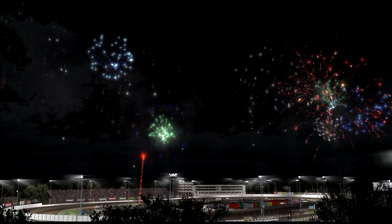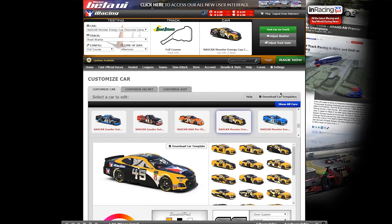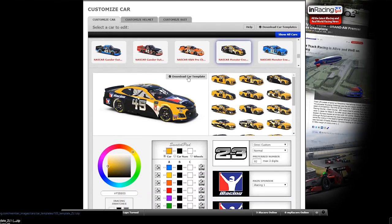The first thing we're going to have to do is log into the members website and download the template for a car. For today, we're going to use the Gen 6 Camaro.